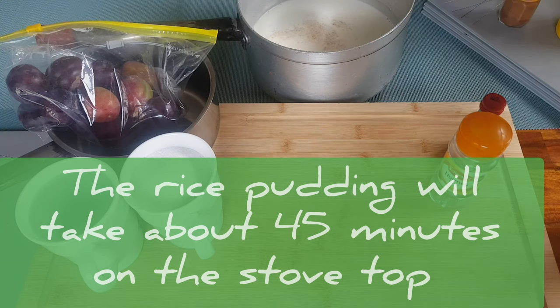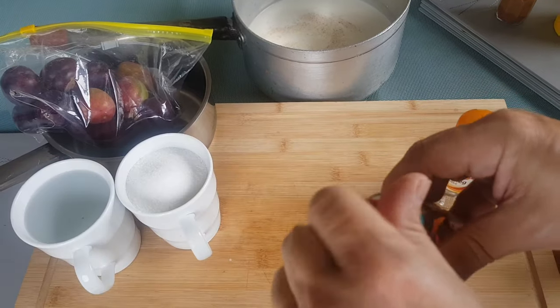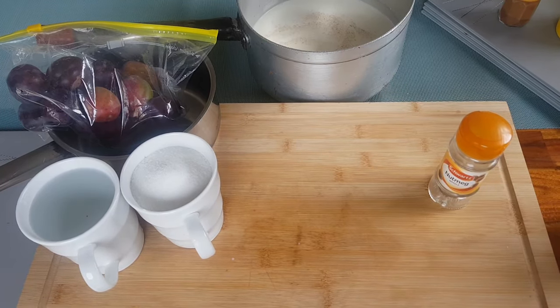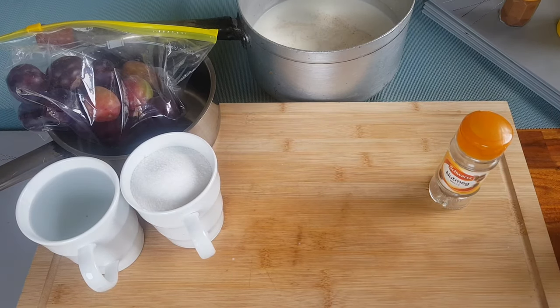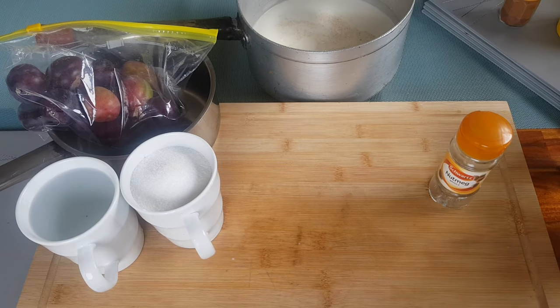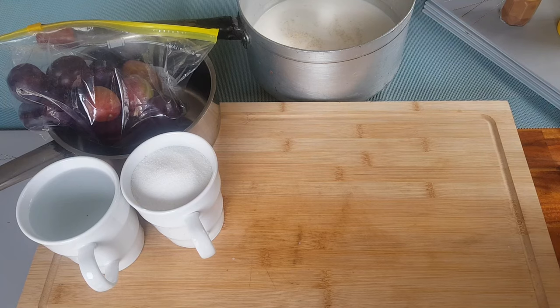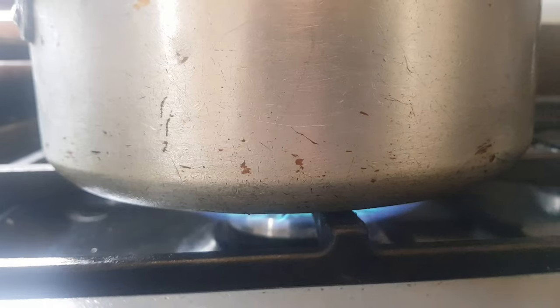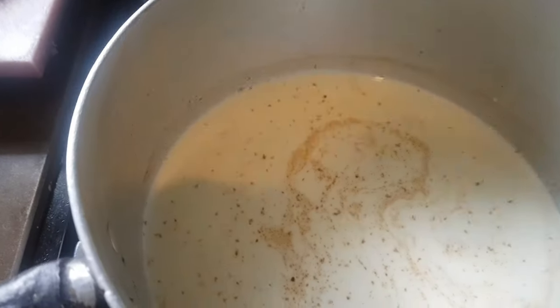That to me is about one eighth of a teaspoon, just enough to give a little bit of flavor. Then the vanilla — there's only a little bit left in there but I don't need it all — so about a teaspoon and a half. And then we're just going to grate in some fresh nutmeg, just a scrape. We don't want to overpower it completely.